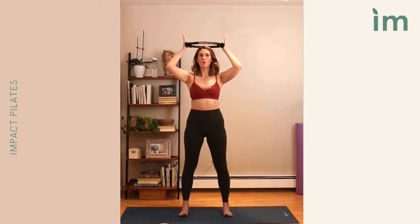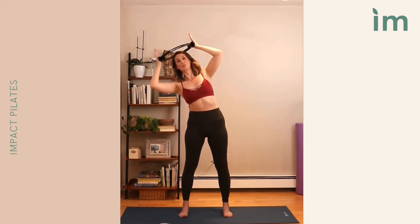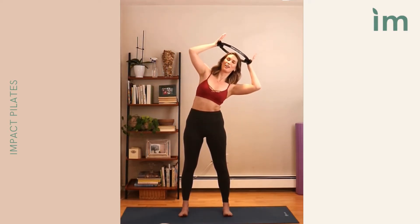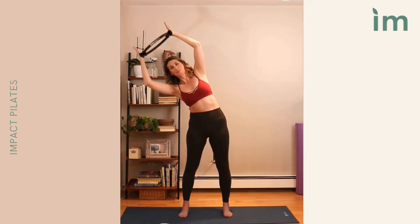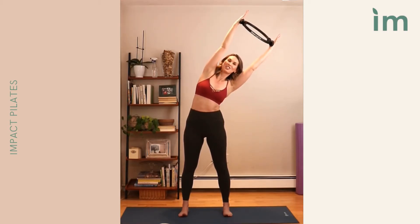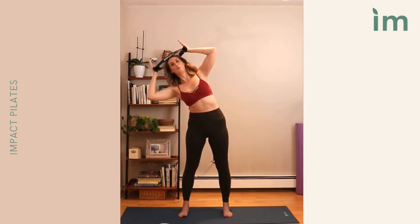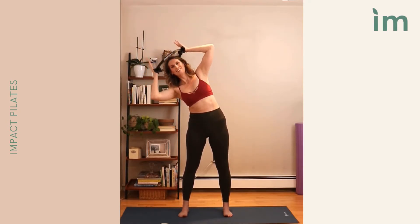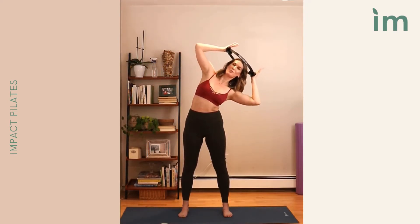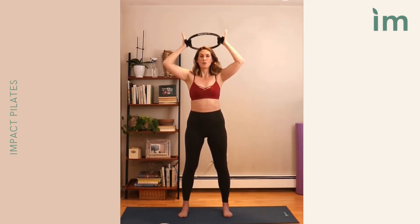We squeeze, bring it down. Now we're holding it here and moving into a side bend. Side bend right, reach the ring overhead, pull it back, return to vertical. Moving left — over, press, in, lift. Going right — over, press, in, lift. Left side bend, maintain, reach, pull in. Stabilizing through the pelvis, moving from the ribs. Over, extend, down, up. Last time each side — over, extend, down, up. Pushing that ring back overhead.